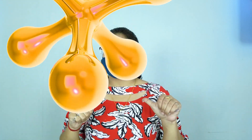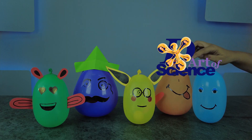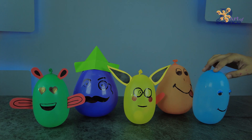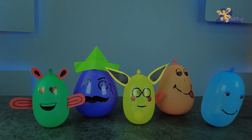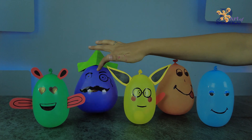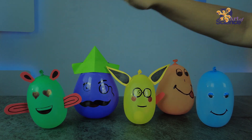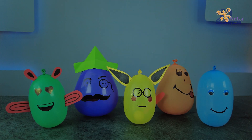Hey guys, I'm Chani and you're watching The Art of Science. In today's video, we are going to make this Hit Me toy, also more commonly called a roly poly toy. We won't only make these but also understand how they work.